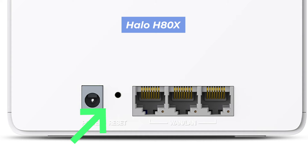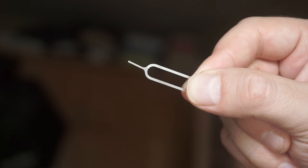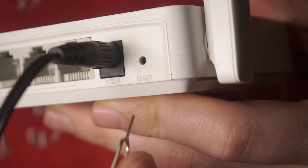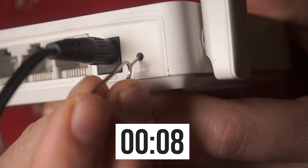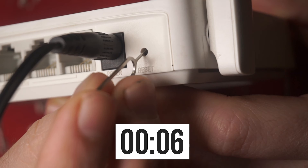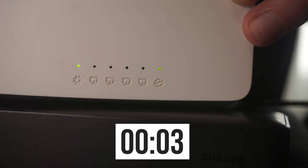This button can be located inside the router, for example on the Halo H80X model. In this case, you need a thin object. Press and hold the reset button for 10 seconds. If you cannot press the button or there is no response, try resetting the settings through the router's web interface. The link to the video is in the description below.